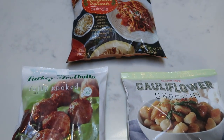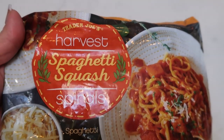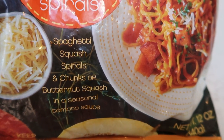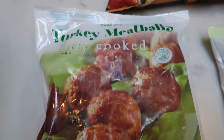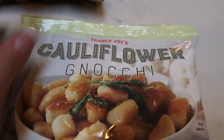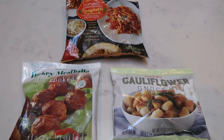For tonight's Trader Joe's meal, we are going to do a spaghetti dupe with cauliflower gnocchi. For the spaghetti, we're using the Trader Joe's Harvest Spaghetti Squash Spirals — squash spirals with chunks of squash in tomato sauce — topped with Trader Joe's turkey meatballs, which are fully cooked and very low points. As a side dish, I'm pan-frying some Trader Joe's cauliflower gnocchi, which is really good. Everything again from the freezer section.